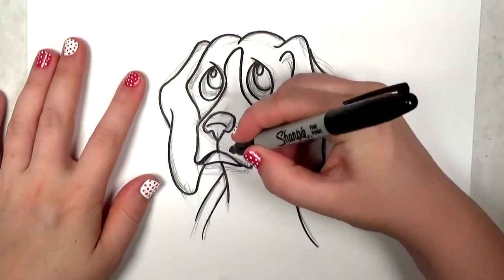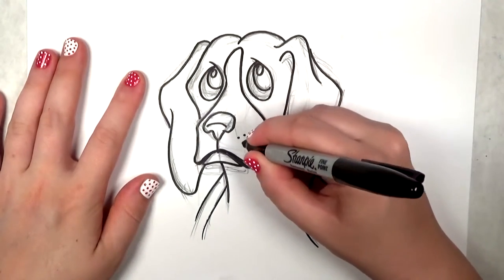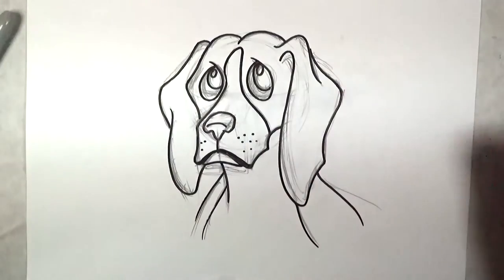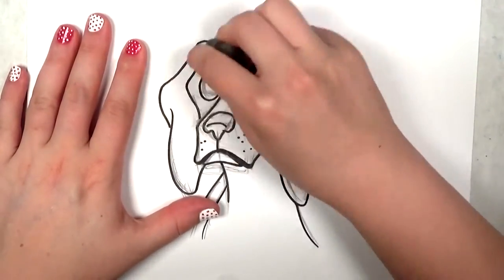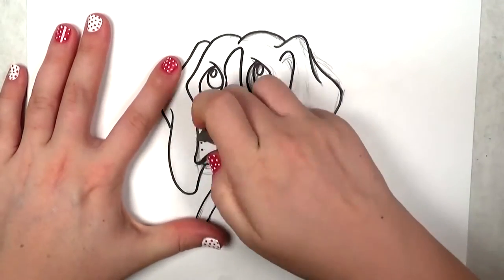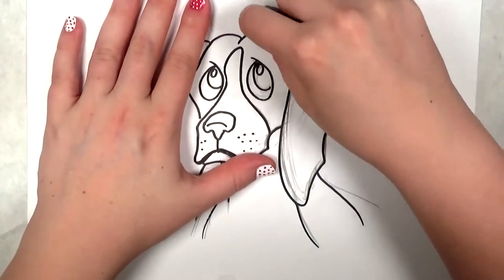I'm going to outline the lips in black a bit and do some of the whisker dots. He's really starting to come together. So now I'm going to erase all the lines — since I'm done with that part of the drawing, this beagle turned out really nice.